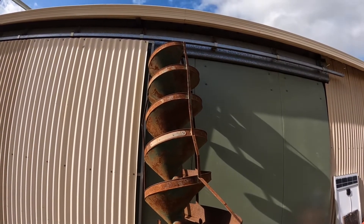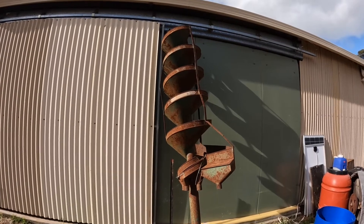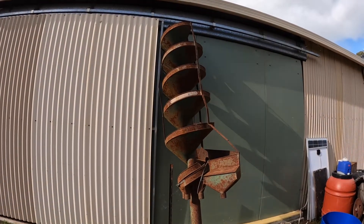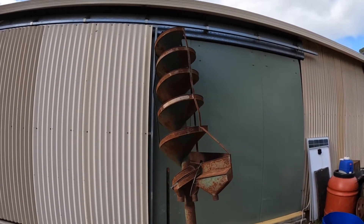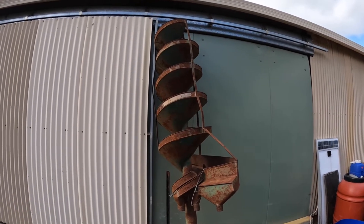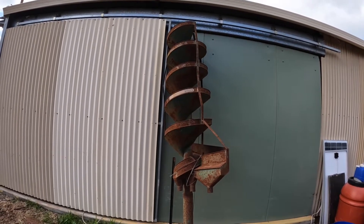You don't see them very often now because they're incredibly slow, so most people who used them had two or three or four or six of them set up running together. This particular seed cleaner was used by the Fontanelli family down at Fontes Pool near Manjimup in the southwest of Western Australia. They had two of these that they used to produce certified clover seed.